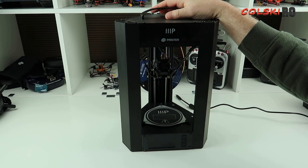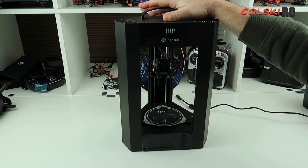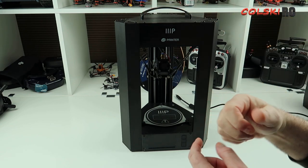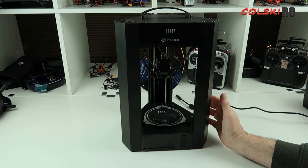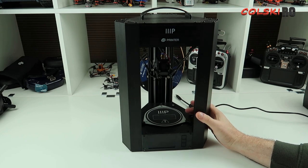TPU can be a little bit difficult to print. The difference with TPU is I'm using it for one thing — camera mounts for my quads — because they tend to smash. If I have a crash, the first thing that goes tends to be the TPU mount for the camera, which I'm more than happy with if I printed it myself, but when I was buying them at six or seven quid a pop, it got a bit annoying.